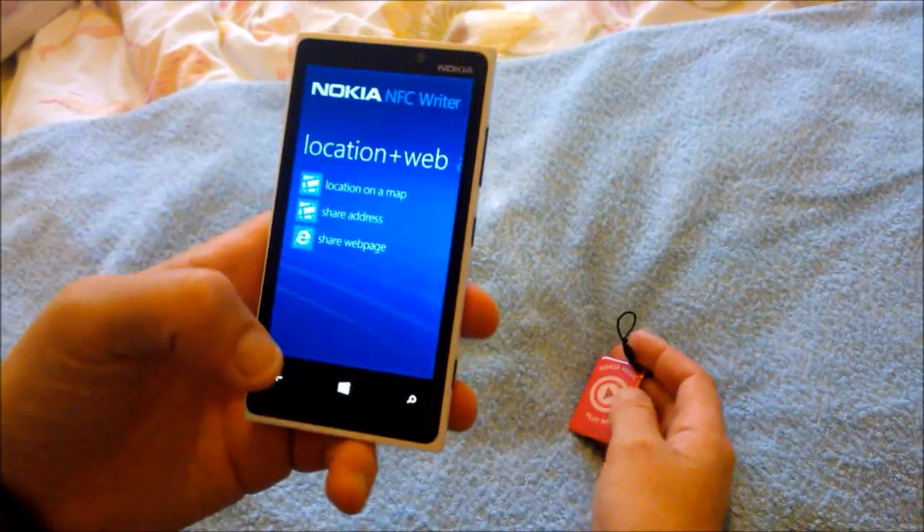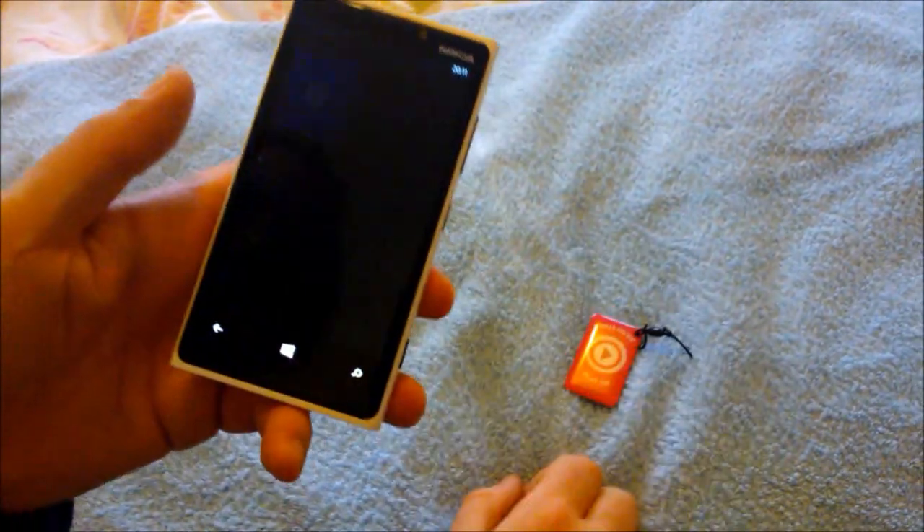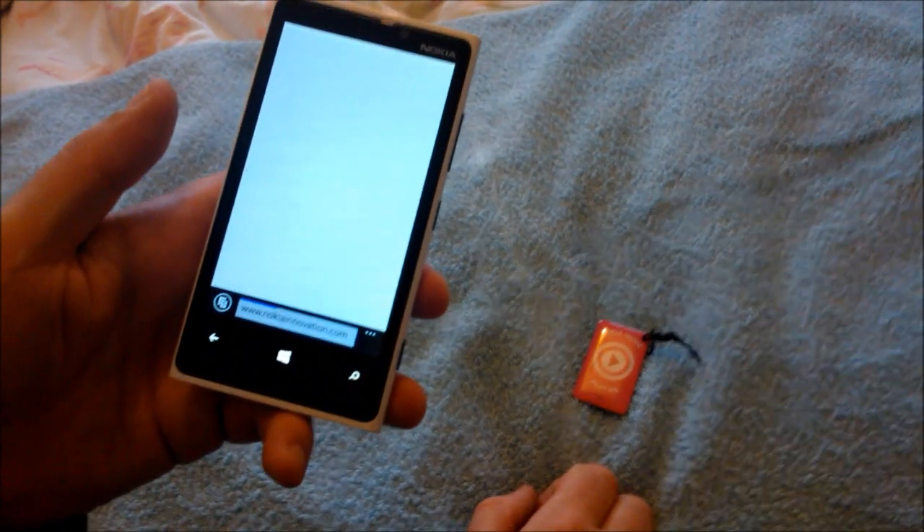Save. Then anytime you tap it, it comes up with the web page.